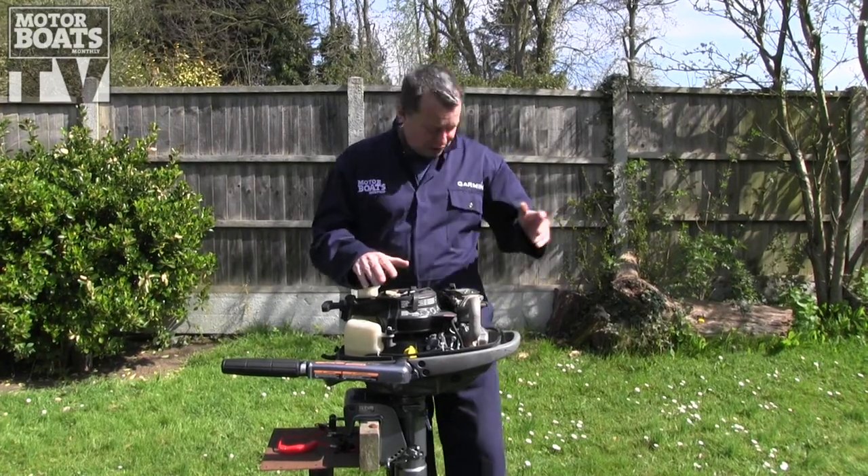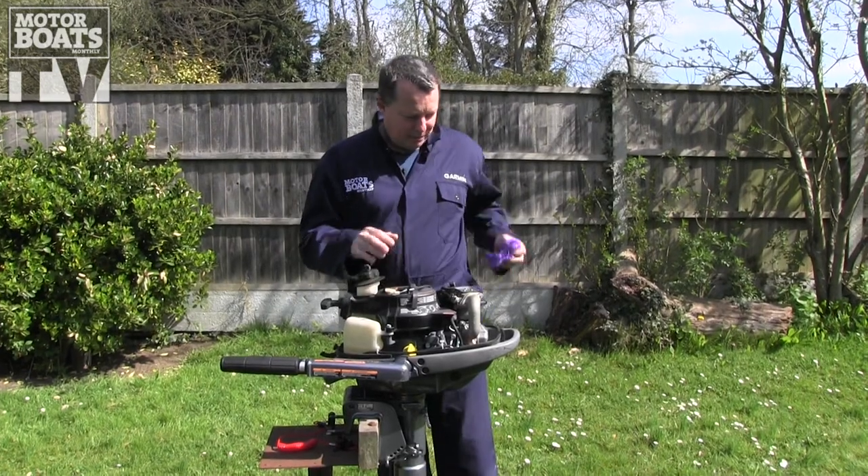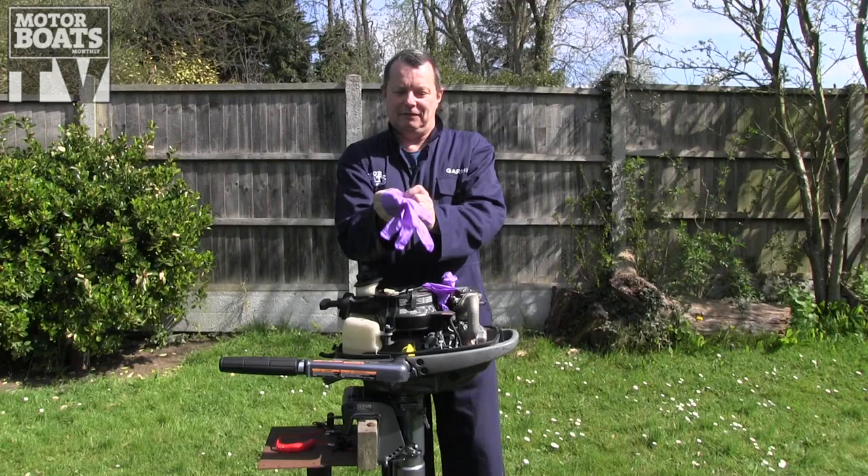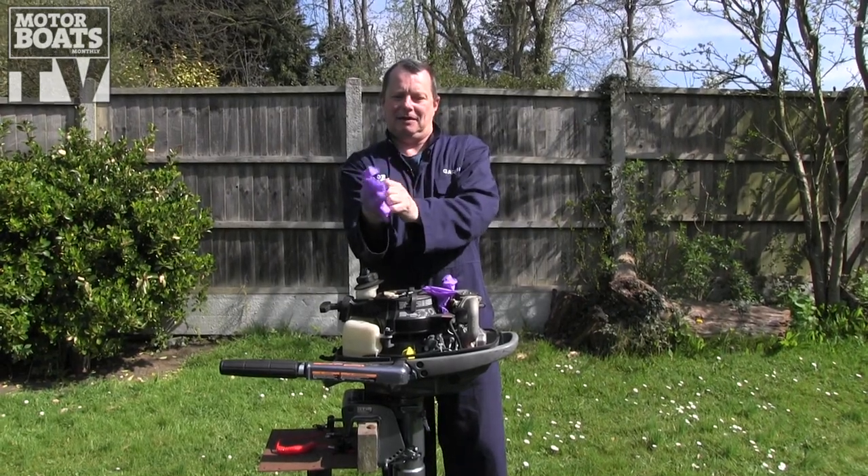Before we get started on the actual oil change itself, we're going to just put a pair of gloves on. Used engine oil is not good for your skin, so we'll just put these on to keep our hands clean.